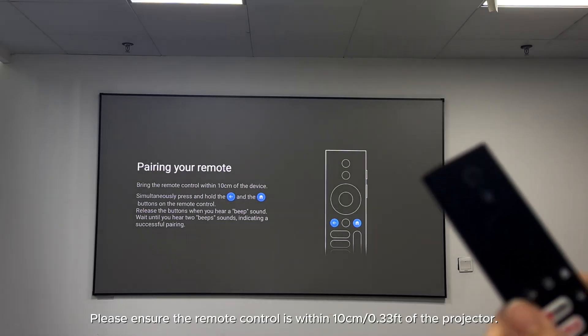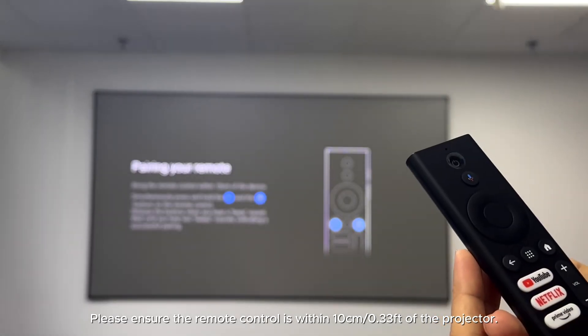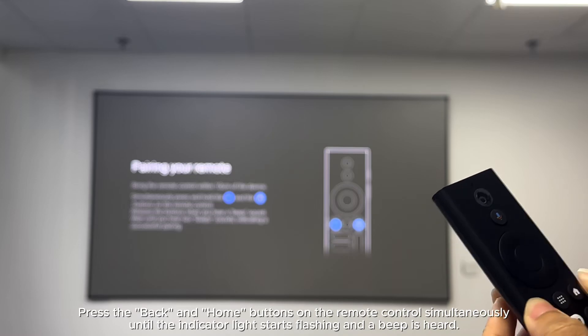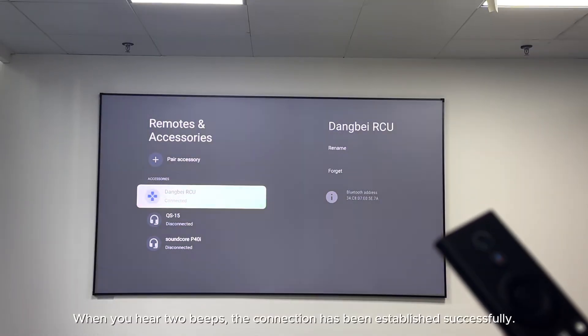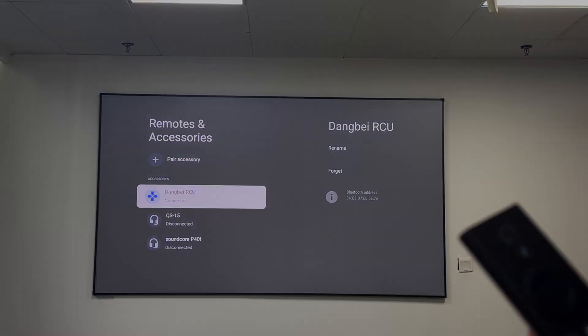How do I pair the remote control? Please ensure the remote control is within 10cm (33ft) of the projector. Press the Back and Home buttons on the remote control simultaneously until the indicator light starts flashing and a beep is heard. When you hear two beeps, the connection has been established successfully.